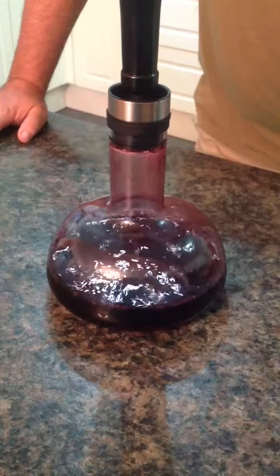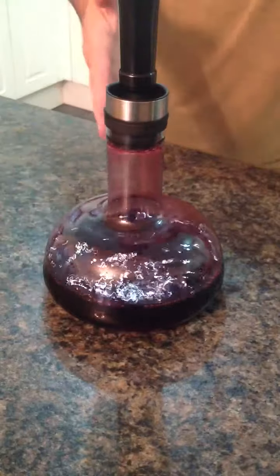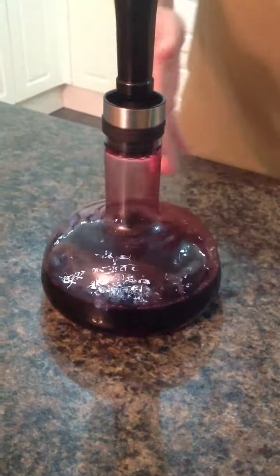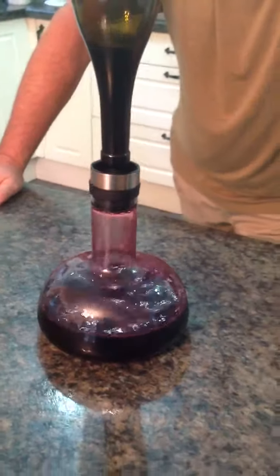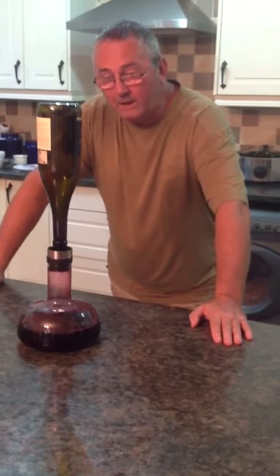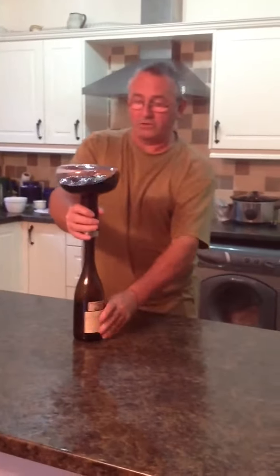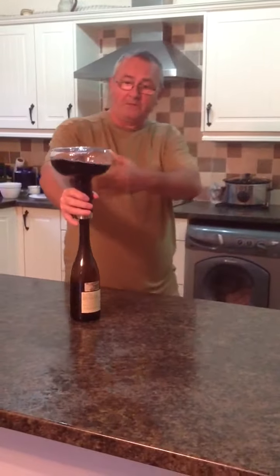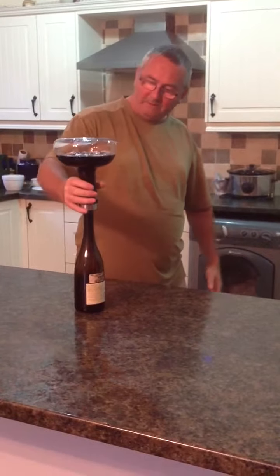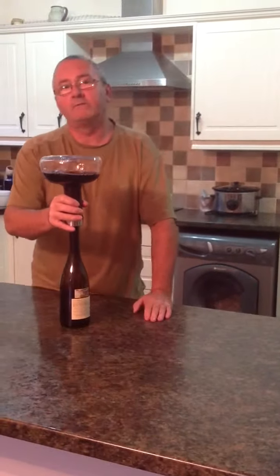I'll just give it another minute and see what it tastes like. Now you can serve the wine from the carafe if you wish — it's a nice shape. Or, if you're like me, what I like to do — now it's done — is simply turn it back up the other way. I would suggest you do hold it, because it will hold and not fall off, but just on the safe side. And then I'm putting it back in the bottle because I like to serve it from the bottle.